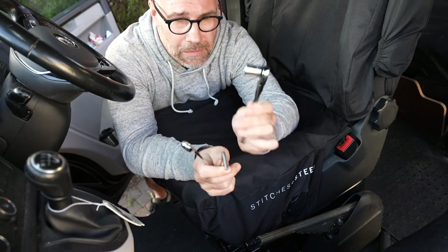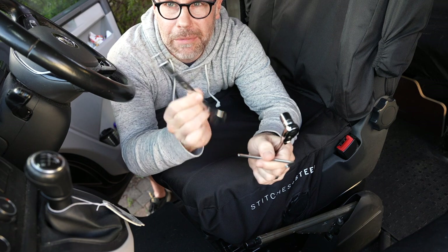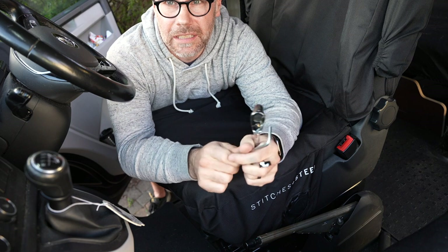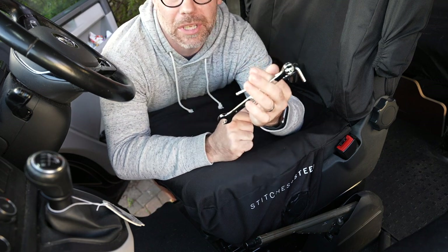I've got my tools for the job. I've got a 13mm socket, a 13mm spanner, and a 5mm hex key. If I need anything else, I shall let you know as we go along, but I think this is all I'm going to need.